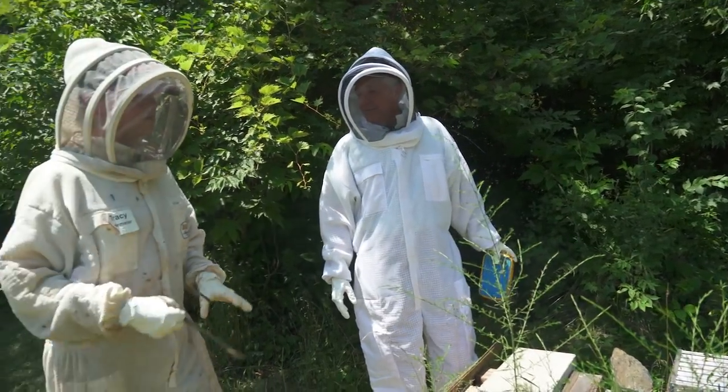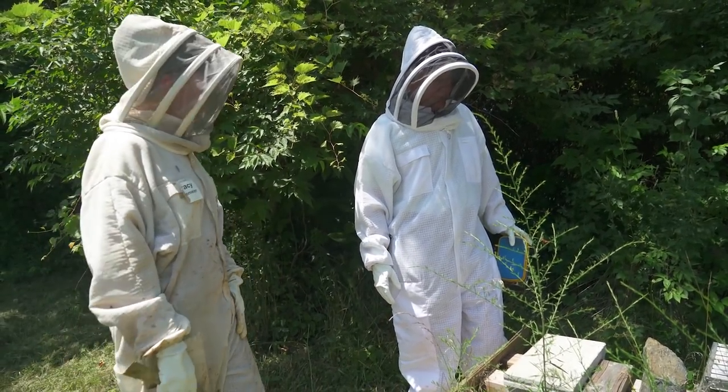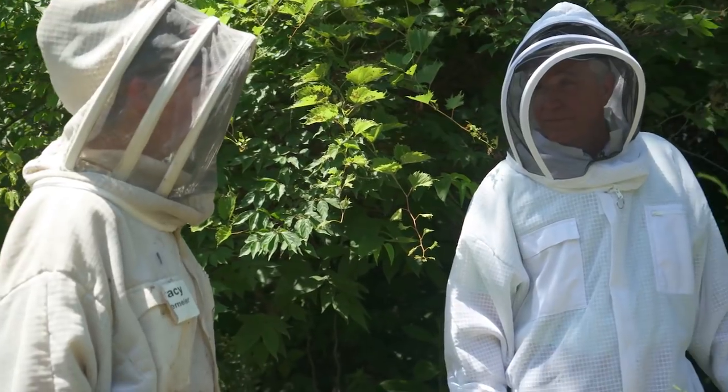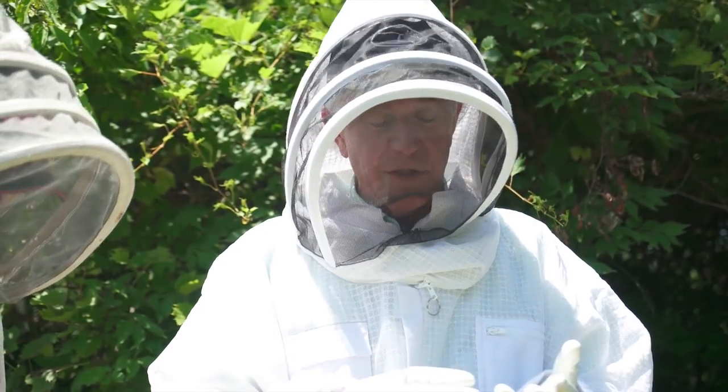There are about 23 beekeeping clubs in the state of Indiana. Beekeepers of Indiana is the state organization and they have that map available on their website. Before you begin beekeeping, it would be a good idea to see an allergist and get tested to see if you're allergic to bees.